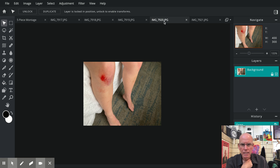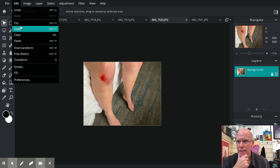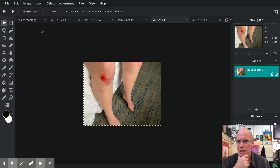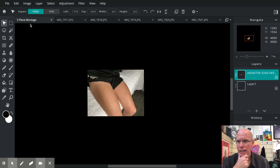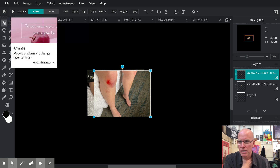Let's add the next one. We go to Select > Select All, Edit > Copy, then back to the background — the five piece image — and Edit > Paste. The default goes to the move tool, also called the arrange tool, which is this one right here.